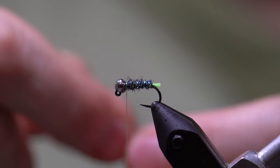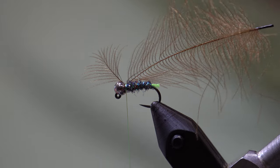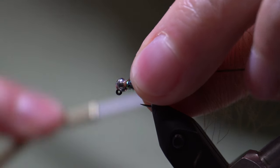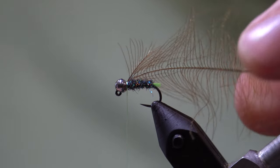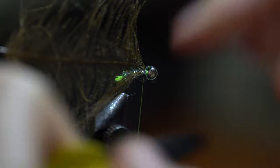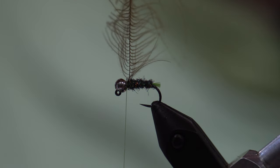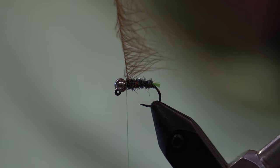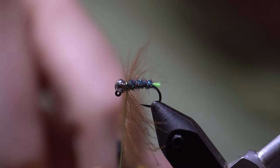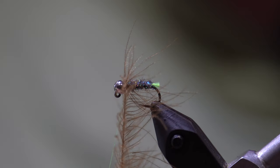For the collar of this fly we are going to tie in some CDC at the tip of the feather using two tight wraps at the stem, fold back the tip of the stem, and do two more tight turns. Then we take our scissors and trim out the tip. We take some hackle pliers, grab hold of the end of the CDC feather, pull the feather straight up, sweep the fibers back towards the bend of the hook, and make a couple of wraps. With each wrap we want to sweep the feathers back so they are going towards the back end of the hook.